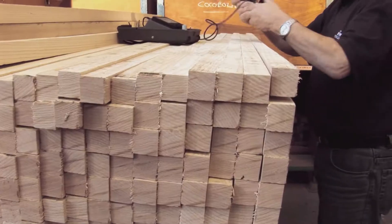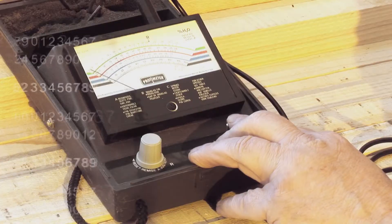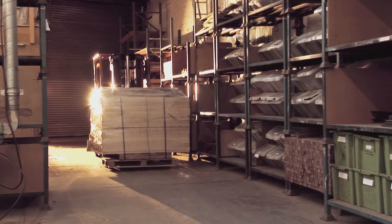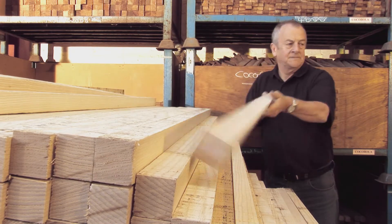Each piece of timber is kiln-dried. It's important to do this very slowly, to virtually eliminate any possibility of warpage, while maintaining every nuance of the original grain structure. We then rigorously grade the timber, discarding pieces not up to our high standards.